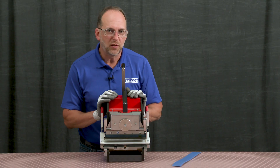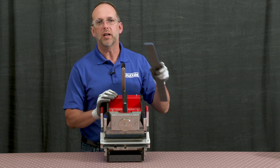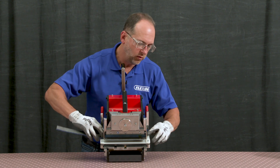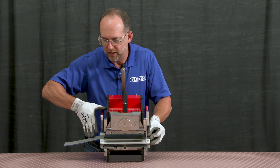Repeat the same process for the opposing belt end. Bring the belt end once again bottom side up into the right side of the machine, flushing it now to the left edge of the support table, and then clamping in place.